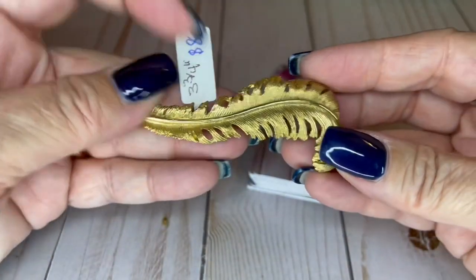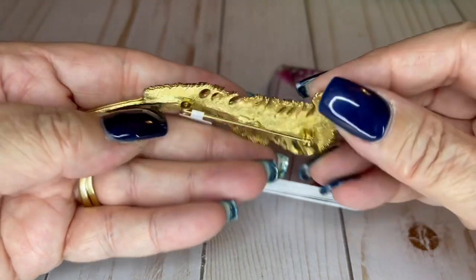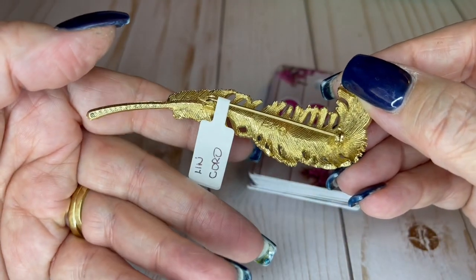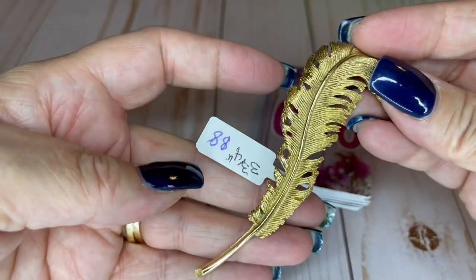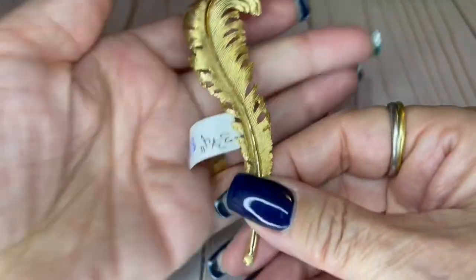Got a feather brooch — it is three and three quarter inches long, very, very pretty. It is Coro. It's in great condition and it's going to be $8. It's a big one.